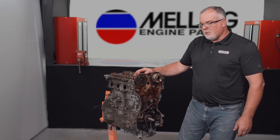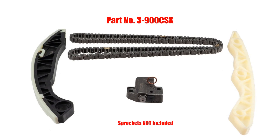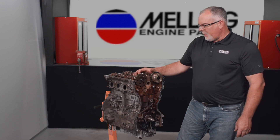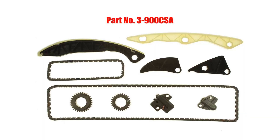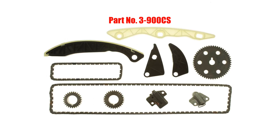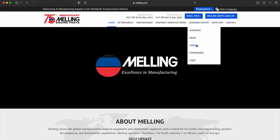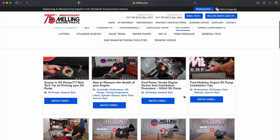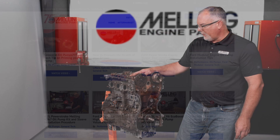Hey everybody, welcome to Cabled Milling Engine Parts. Today we're going to take a look at the installation of the 3-900 CSX timing set. We're going to install the primary timing set on this engine, which also covers the primary set installation of timing sets 3-900 CSA and 3-900 CS. If you'd like the installation instructions for the oil pump drive timing on this particular engine, take a look at the oil pump installation video, where we outline the timing installation for this engine.